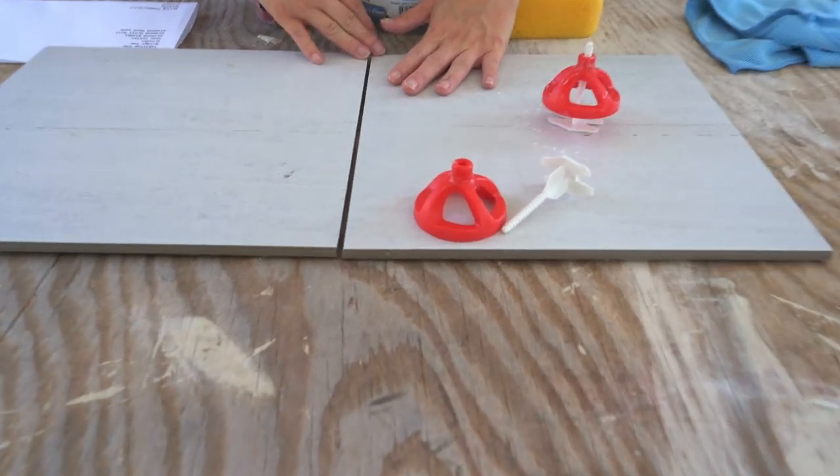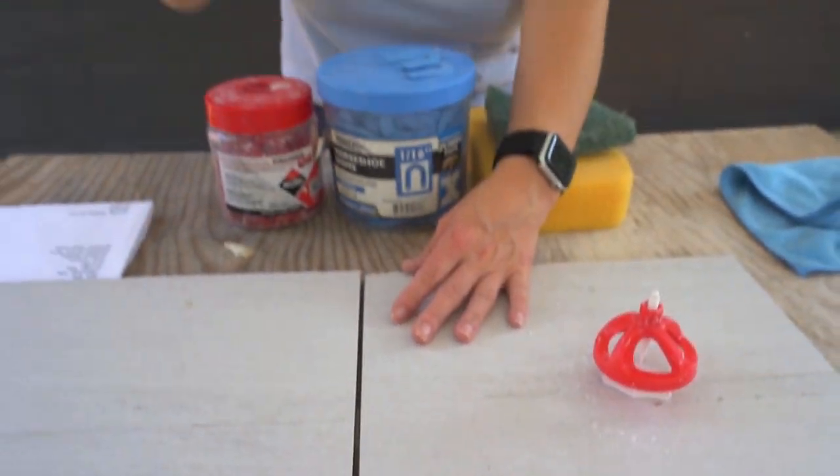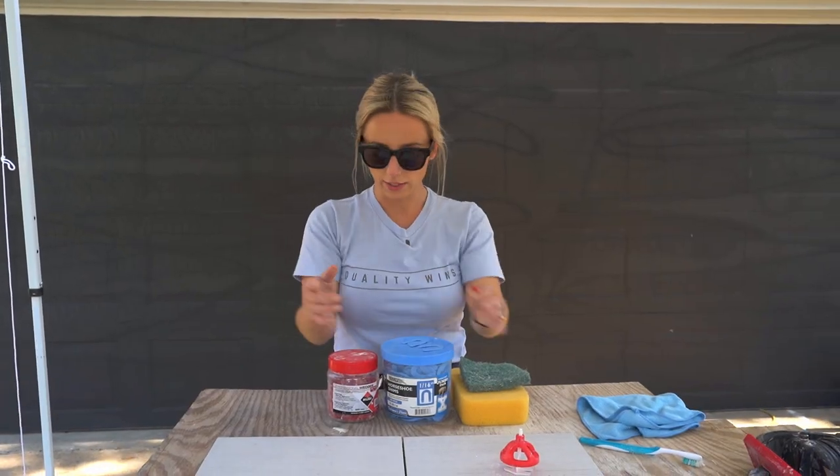A toothbrush or small brush to clean out your grout joints as you go is essential. When you set your tile, thinset often oozes out — just take your toothbrush and clean it out. It's the greatest thing ever. You can wait a couple of minutes for it to firm up slightly or do it right away. The toothbrush keeps your grout joints nice and clean and makes the next day so much easier without having to scrape out grout joints and possibly chip your tile.